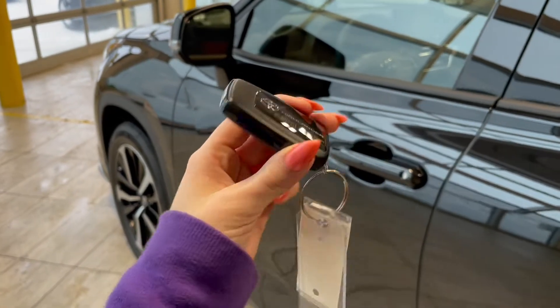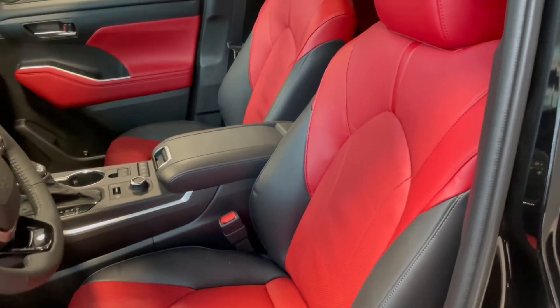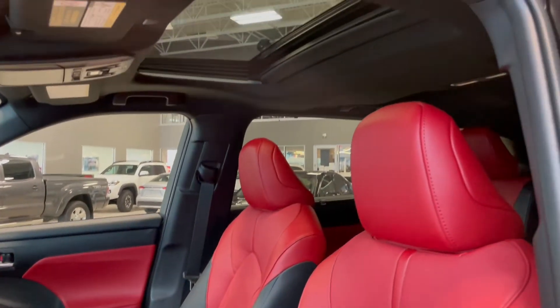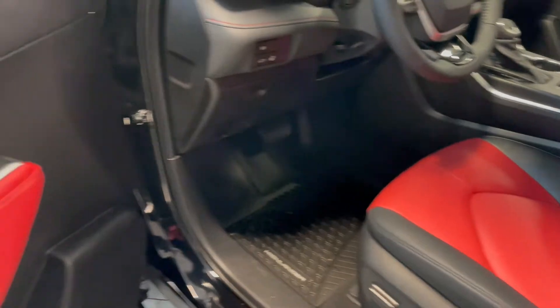Entering the vehicle, we have our key with our lock and unlock. Taking a first look inside, you've got black and red Softex interior. This Highlander also comes equipped with a power moonroof, power seat adjustments, all-weather floor mats, and power windows.